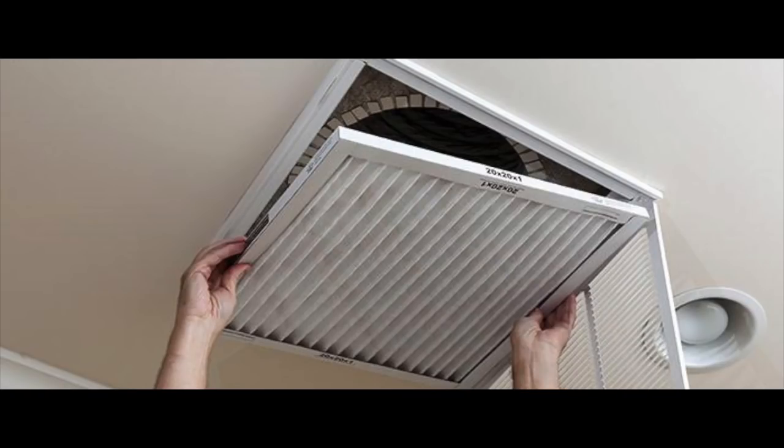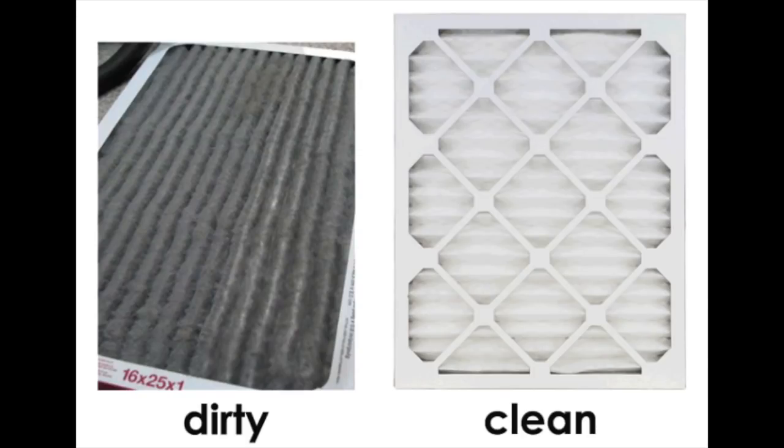Step one, which is the obvious: clean your air filters. Cleaning your air filters will make your AC unit run smoothly. If you open up your air vent and see that your filter is dirty, just change it out. Don't wait 90 days even if the filter says 90 days. If they look dirty, change it out.